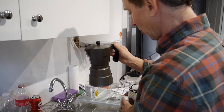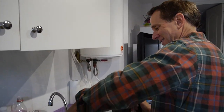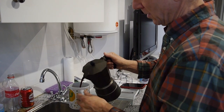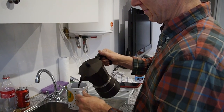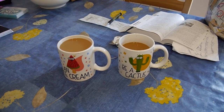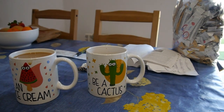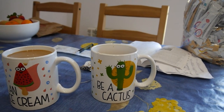It does look strong. We're adding some milk now. Wendy and I are much more used to our Keurig and Walmart coffee pods. Do it halfway — don't do the full cup. Here's our finished product. We really like the cups — one's an ice cream and one's a cactus. I'm the ice cream, by the way, because Eric is more of a cactus.